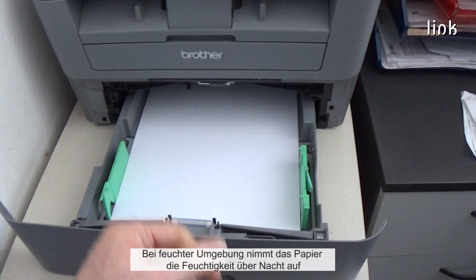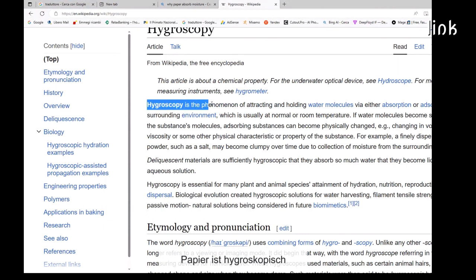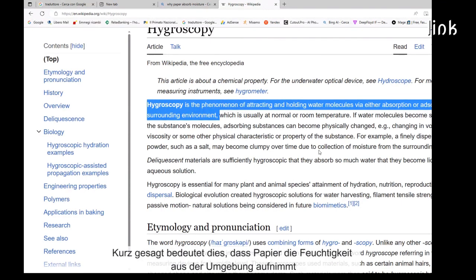What happened? If the environment is humid, the paper absorbs the moisture during the night. Paper is hygroscopic. Hygroscopy is the phenomenon of attracting and holding water molecules via absorption from the surrounding environment. In short, this means that the paper picks up the moisture from the environment.